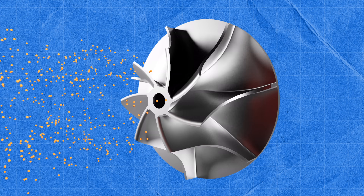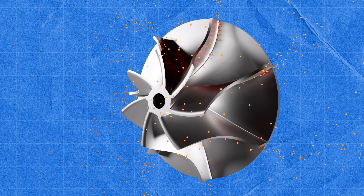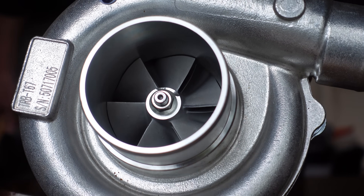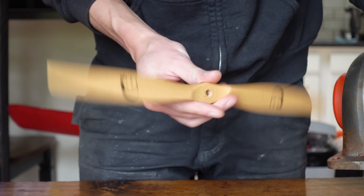Centrifugal compressors like this one work on the same principle that makes it impossible to stay on a merry-go-round while it's spinning really fast. The centrifugal force flings the air molecules from the inside towards the outside. This causes a low pressure on the inside so new air gets sucked down through the top and the process continues. Centrifugal compressors are very good at creating high pressure but they aren't as good at moving large volumes of air — that's where propellers have an advantage.